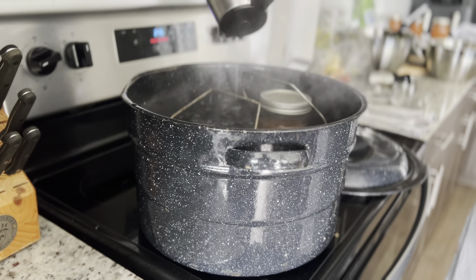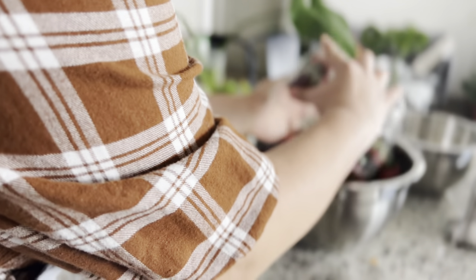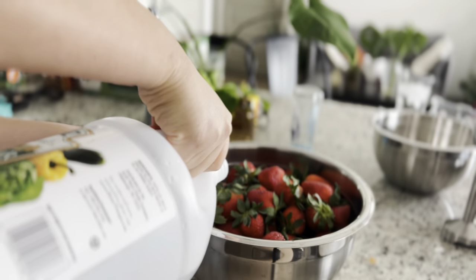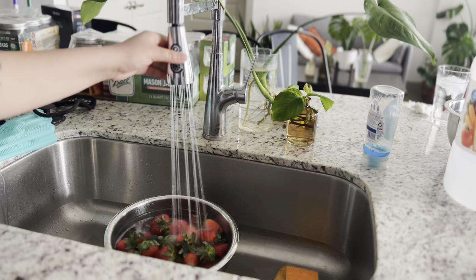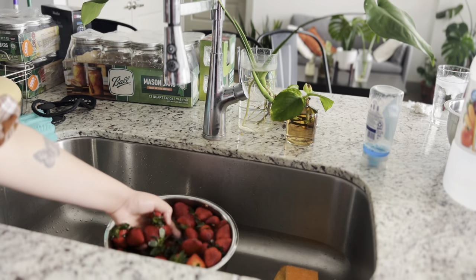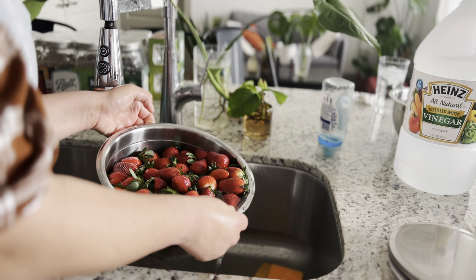I started with the strawberries — my favorite part, the strawberry jam. It smelled so delicious in my home. First we made sure we cleaned the strawberries very well with vinegar and water and let them sit for a moment. I'm scarred from buying strawberry jam from the store and finding a bug inside, so now I make sure to thoroughly clean my strawberries and all my fruit really.